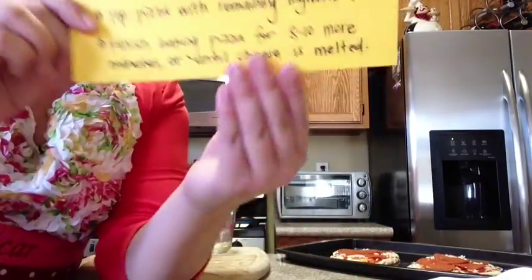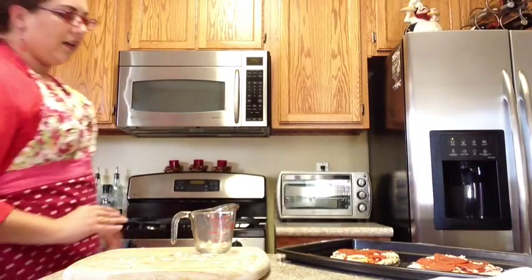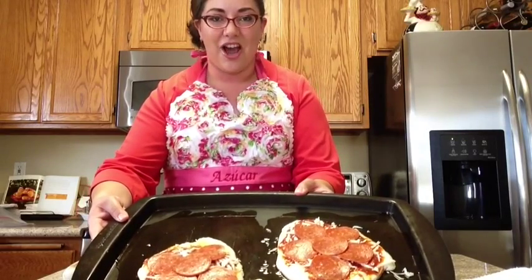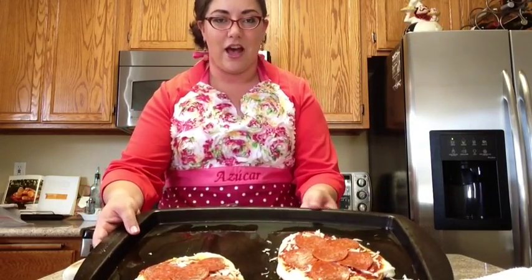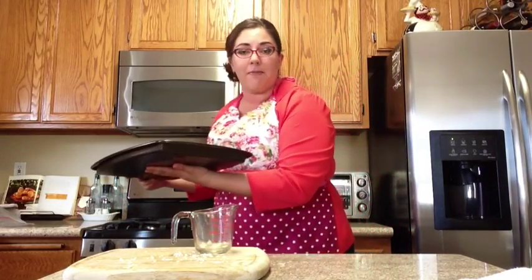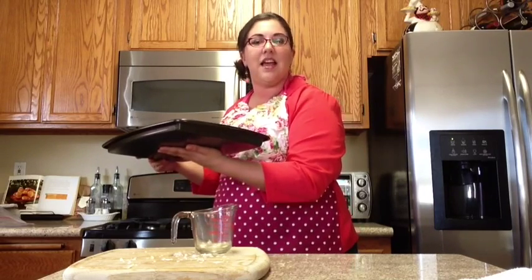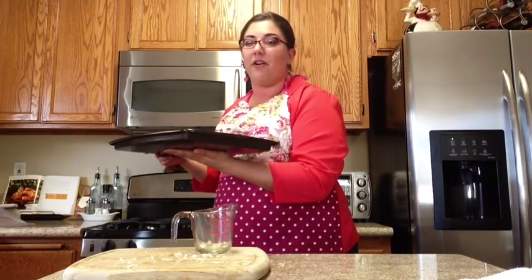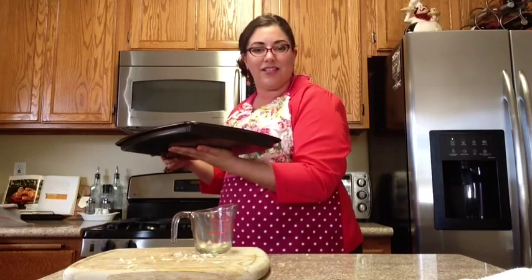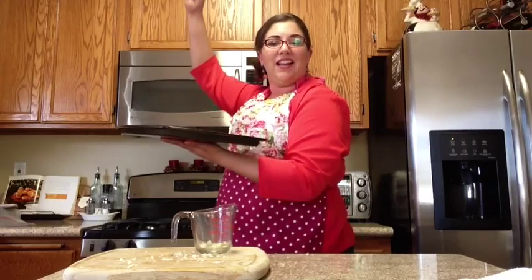Now it's time to bake. Look at our pizzas, boys and girls — you've done a great job. You should be very proud of yourselves. I'm going to go ahead and get this in the oven. Make sure your parents help you out with this. The oven should be set to 350 degrees Fahrenheit. You're going to put your pizzas in there for about 20 minutes. Check back soon to see the progress of our delicious Grandma Nonna's Italian pizzas.